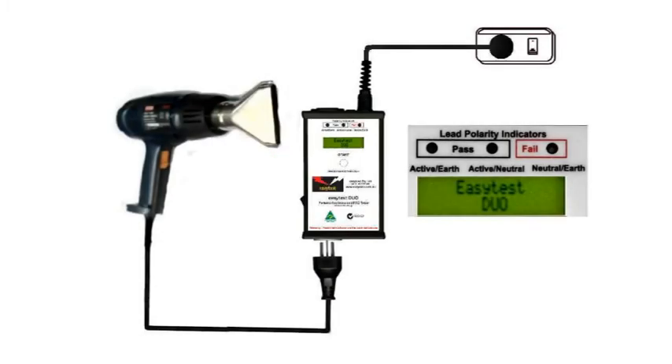We're going to test a double insulated appliance, in this case a heat gun. In fact the procedure is exactly the same whether it's class 2 or class 1. So let's go.